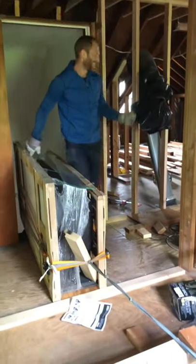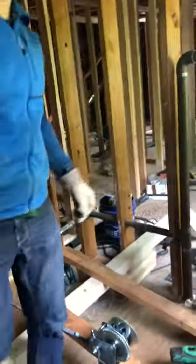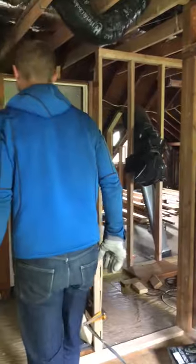Flight of stairs — thank you, nice job! Can I stop? Yeah. We got it up the full flight of stairs.